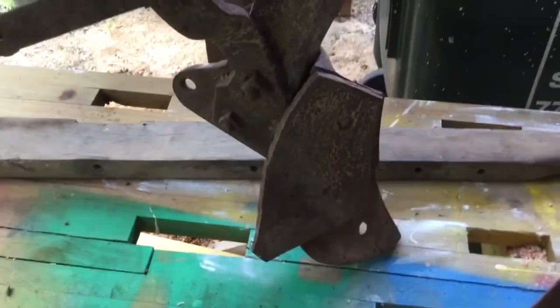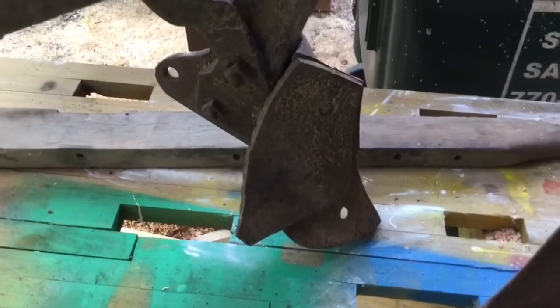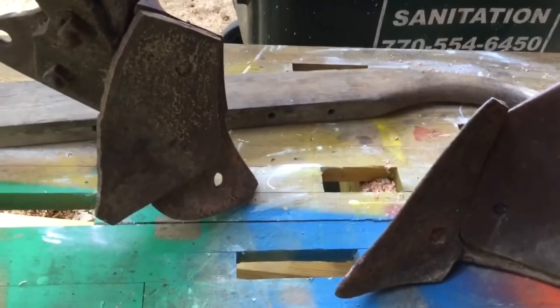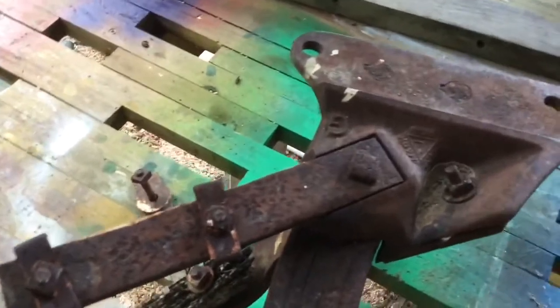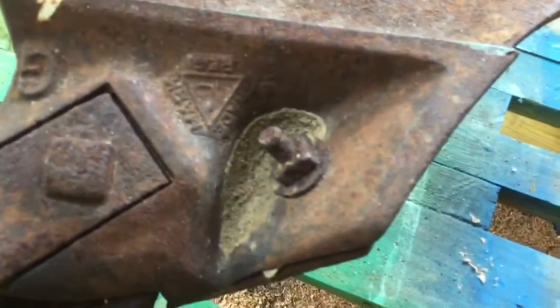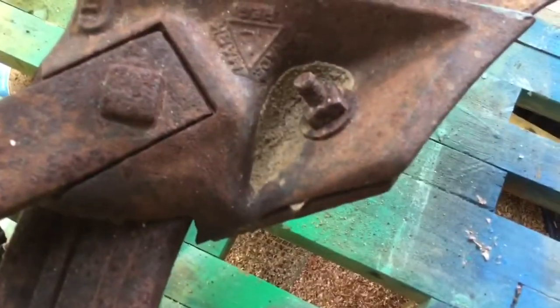I'm not trying to restore this plow so I can use it. Do I want to put this plow blade on here, or just put handles on it? I'm going to go for the plow blade — sounds like a lot more fun. The only thing holding the partial blade on here is this bolt, and it doesn't look like I'm going to be able to back that out. I'm going to try to knock it off first with a cold chisel — let's give it a shot.